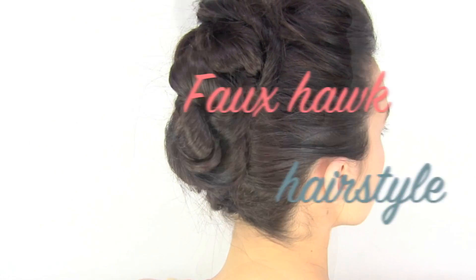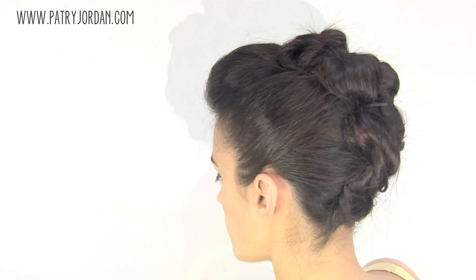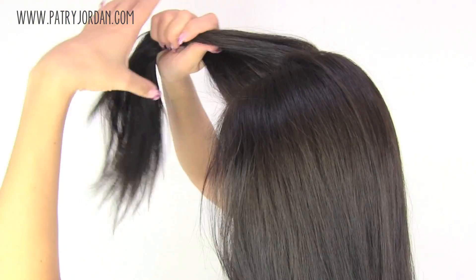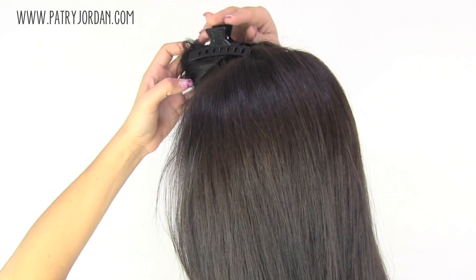Welcome to today's tutorial on the fauxhawk hairstyle. I'm going to show you a bold hairstyle which incorporates a poof and a fauxhawk. First, you want to section the front part of your hair and pin it away so that it won't bother you.